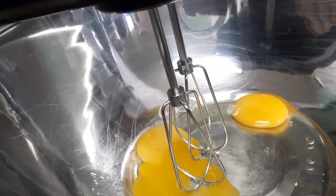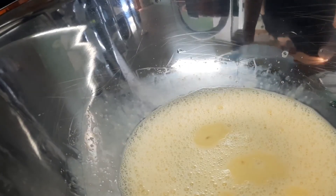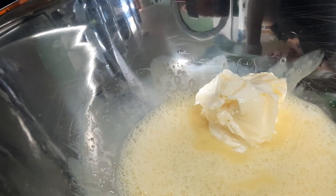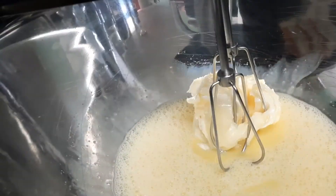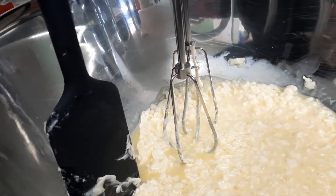In a separate bowl, beat two eggs. Add two thirds of a cup of pre-softened butter. Beat until smooth. At this stage it looks like cottage cheese.